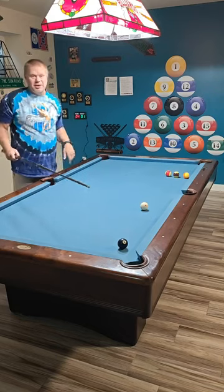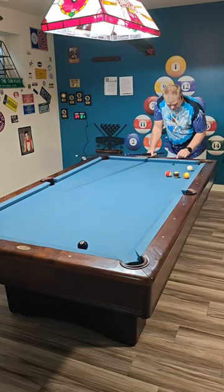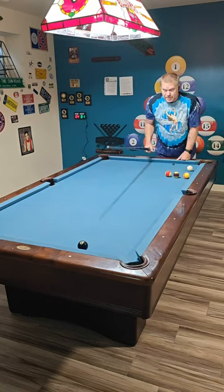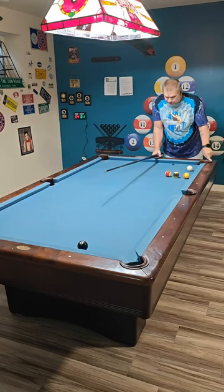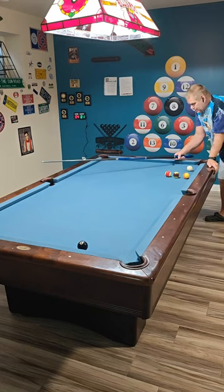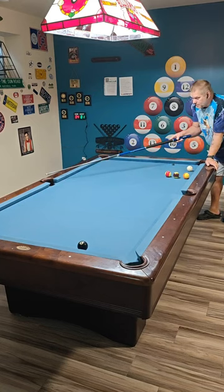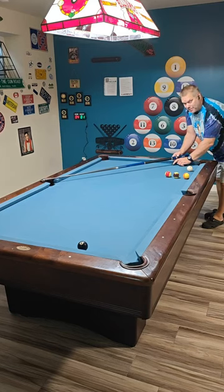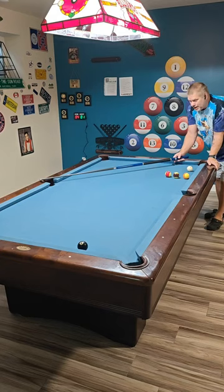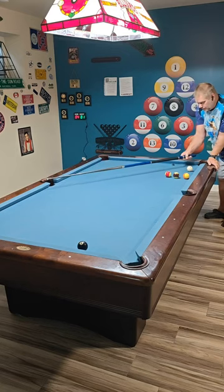Why does the Mirror 50 work? It's because I'm mirroring the eight ball. It's at this diamond, just in front of that diamond — it is a mirror. Now all I need to do is divide the table 50% — Mirror 50, that's what I call it. Our 50% line is from here to the back of the pocket, because this is 50% of the whole rail. I take the line to my mirror image of the eight ball. Because this side is twice as far as that side for the angle, I just go 50% of the way to the cue ball, keeping everything in line.